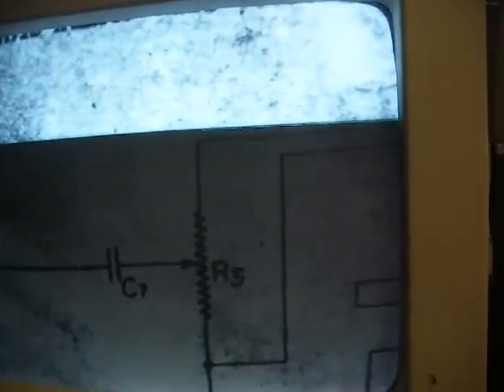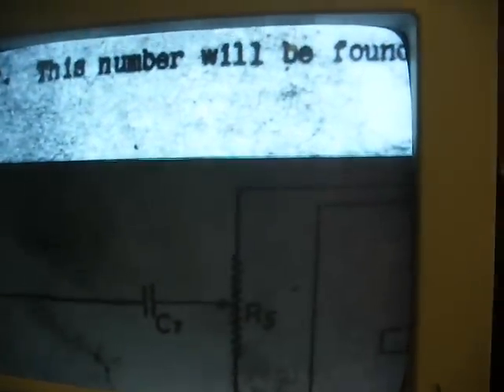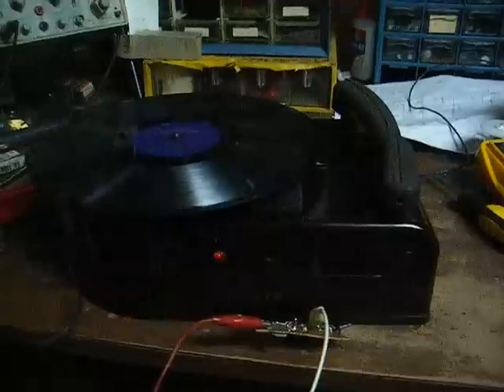What we're going to do to add our preamp stage is break the connection between C7 and R3. We'll connect the output of the preamp to the end of C7 that's now loose, and the center terminal of the modulation control will connect to the input of the preamp.